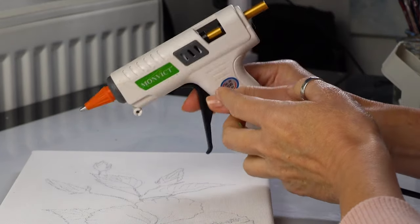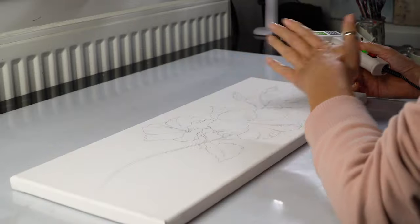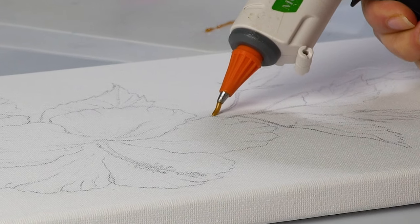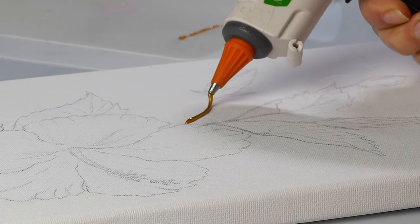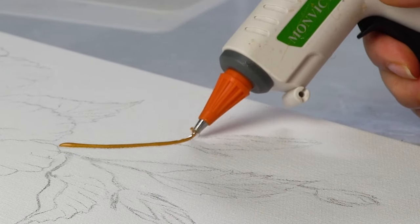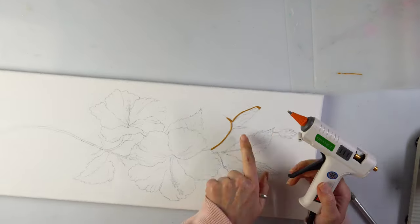My new baby is ready. Let me start with maybe those smaller parts so I see how it behaves on the canvas. It's always risky — that's why I've been doing it on a silicone mat recently. I haven't done it on canvas for a long time so I've been pretty hesitant, and especially because this glue gun does behave differently.